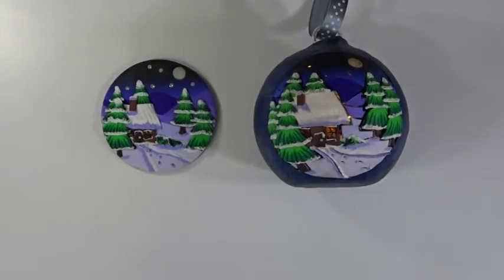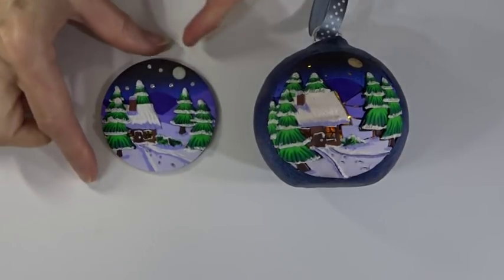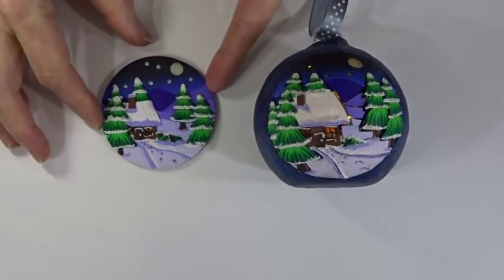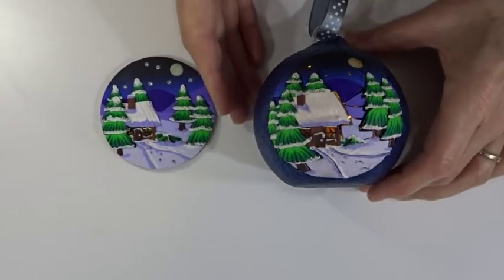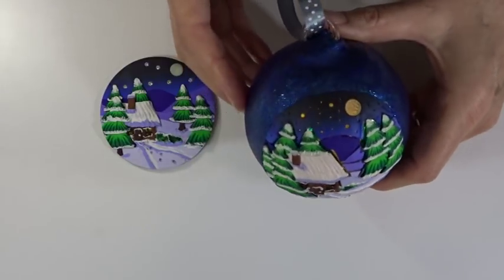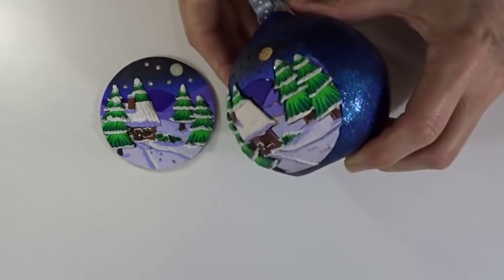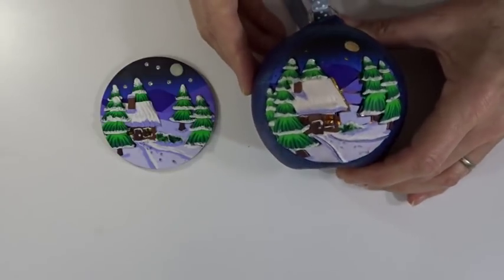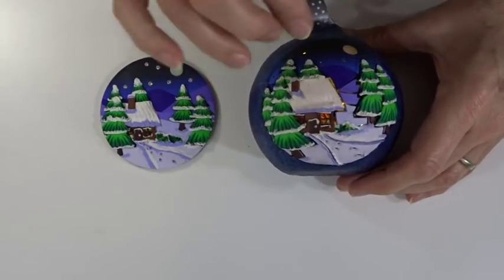Hi and welcome to Poly Originals with Fiona Abel Smith. Today we're going to have a bit of fun and create a little woodland winter scene as a fridge magnet — this would also make a great card topper, or if made slightly smaller, a pendant. I'm also going to show you how to put it onto a glass bauble and add some colour behind with cutouts so you get a nice glow when the lights go down.